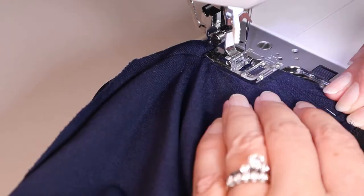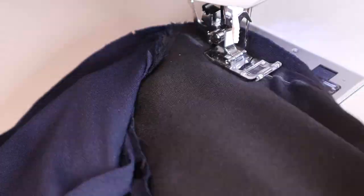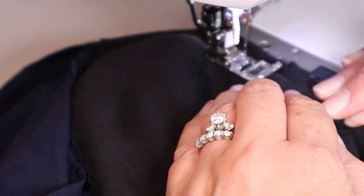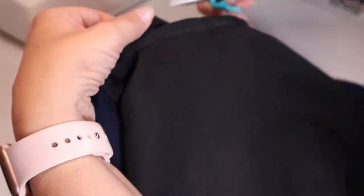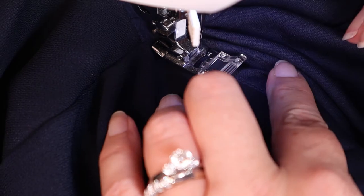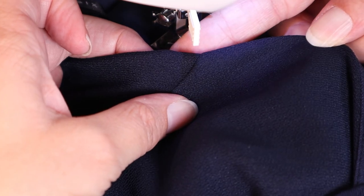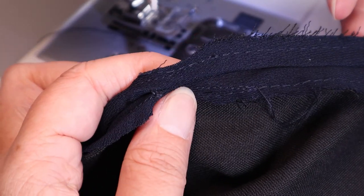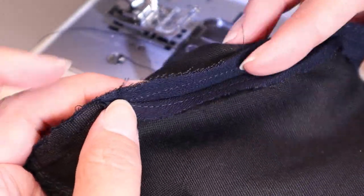Start stitching at the original seam so that it blends beautifully and keeps the integrity of the original dress shape. When you reach the end, once again blend back into the original line of stitching. Turn it right side out and double check your work to make sure that there are no weird bumps or pulling from the outside. If all looks well, then you can safely cut away the excess fabric. Here I'm adding just a quick line of understitching to make sure it lays nicer along that seam. The original dressmaker finished the raw edges with a line of stitching, so I have continued that line of stitching along the new seam just to make sure it does not unravel.